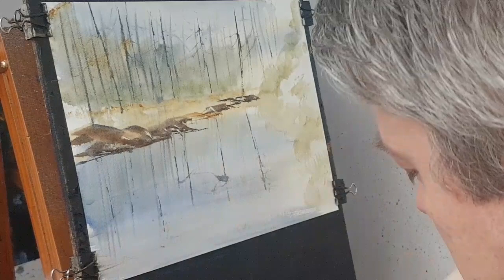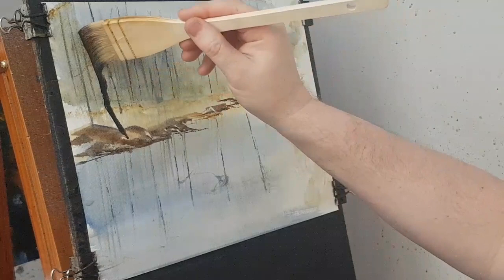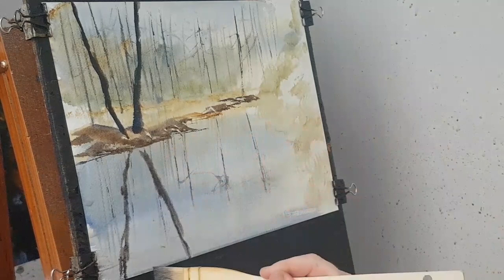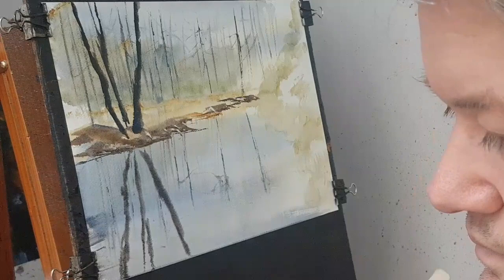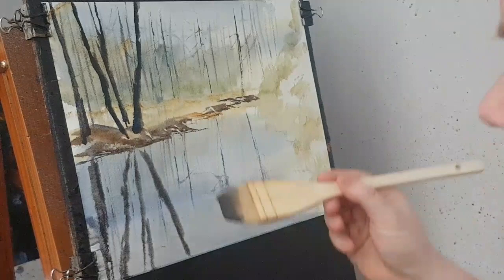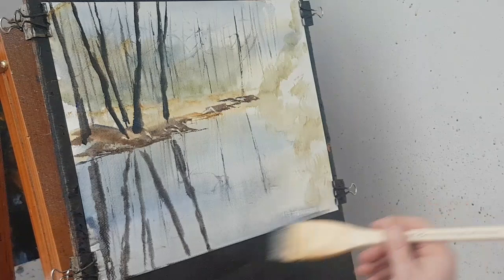I'm going to go with a bit of brown, a bit of blue — a dark colour — and put in some of these big trees now. That's too blue. I'm going to put the reflections in at the same time. I'm going up there and going down there. Just soaking up the water gathering at the bottom of the paper. There are big ones here and there — just drop them straight down, trying to get the same sort of angle reflected into the water.